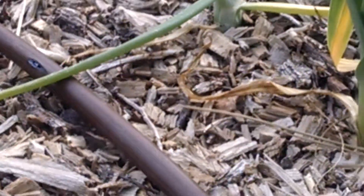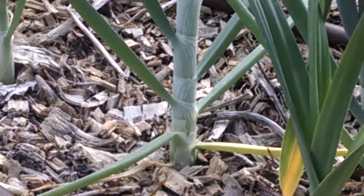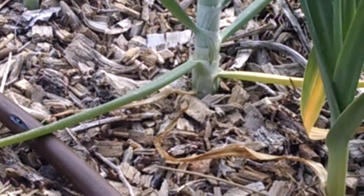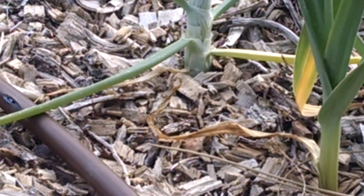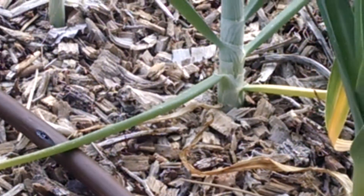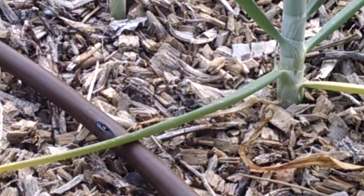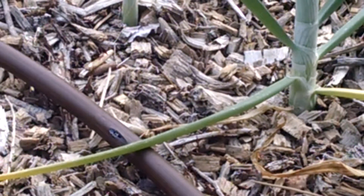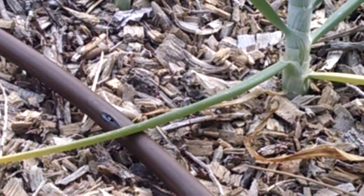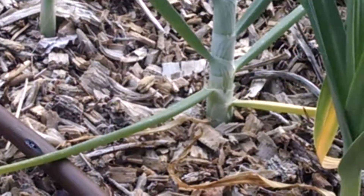Most times — and I can't say this is an absolute — but most times sets will not go to seed unless they are large enough. In my experience, that has been half an inch in diameter or more. If they're smaller than that, they will just continue with their regular program. The largest of the sets will likely go to seed, and the smaller will form bulbs as if it were their first year.